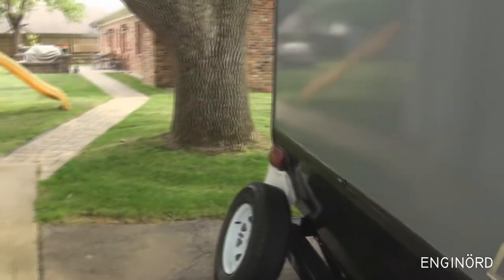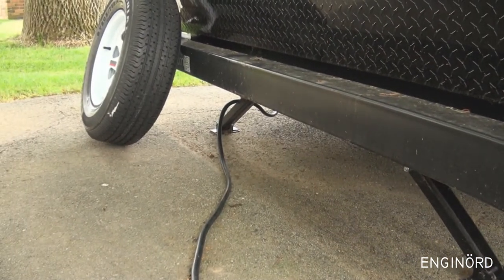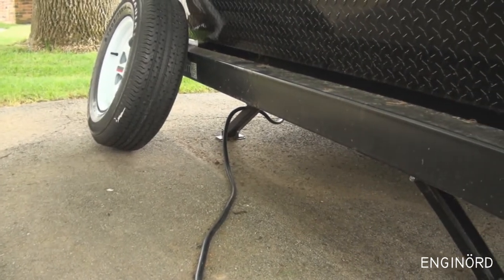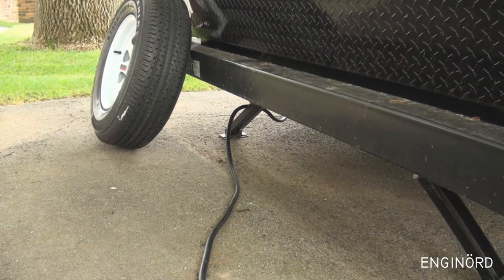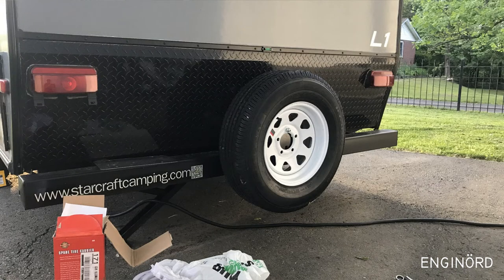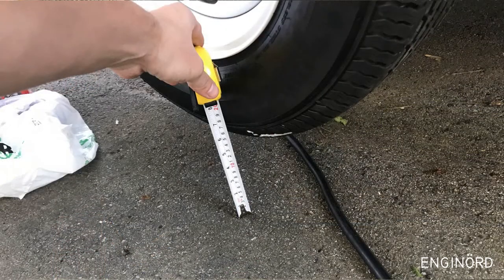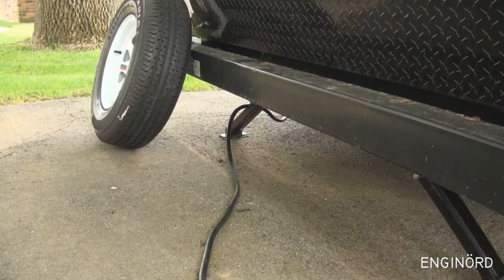It didn't come with a spare tire, so I bought one as you can see. It also didn't come with a spare tire holder, so at my local shop I found this universal spare tire holder. I installed it but there was only about three or four inches of clearance between the bottom of the tire and the ground, so I returned it and got a different model.